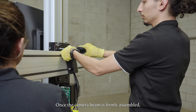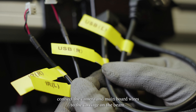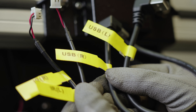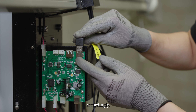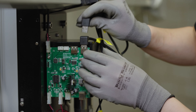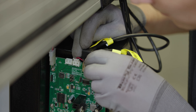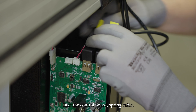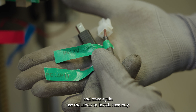Once the camera beam is firmly assembled, connect the camera and main board wires to the carriage on the beam. Use the labeled wires for instructions to connect accordingly. Take the control board spring cable and once again use the labels to install correctly.